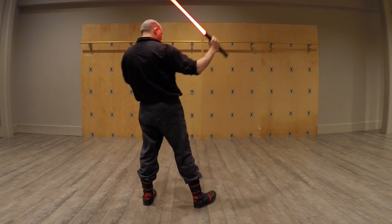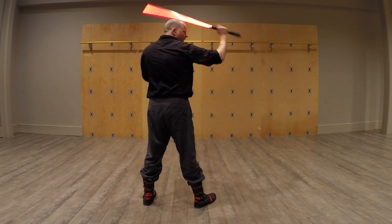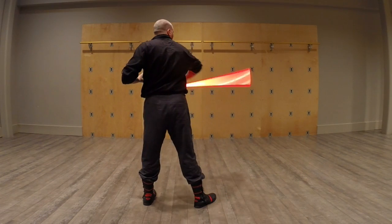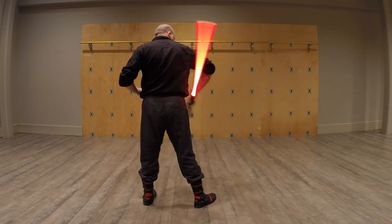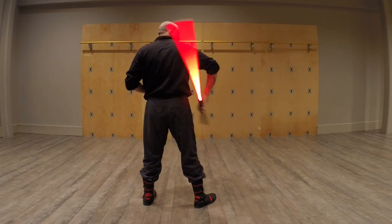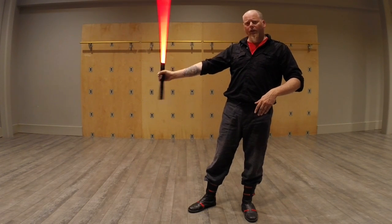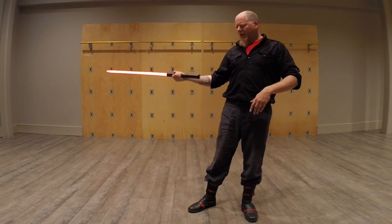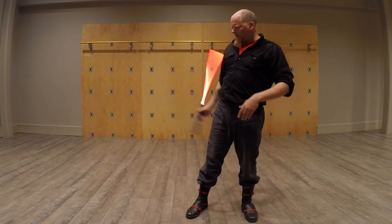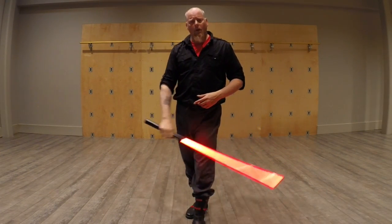I'll show it from the back here real quick, very slow. As we're going here, we come down here, around, there. Chest up, shoulder down — the blade goes behind, pommel comes around. Our basic technique is all the same. We've got about this much give in our hand; our wrist does not bend all over the place. We're not going to hold it like this. If anything, it bends kind of up. We're pointing it out that way.